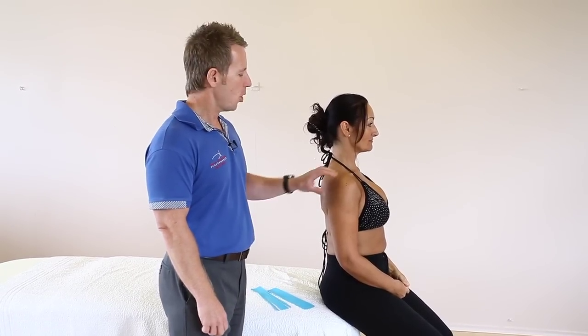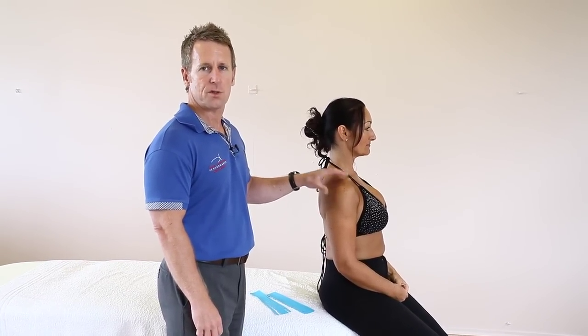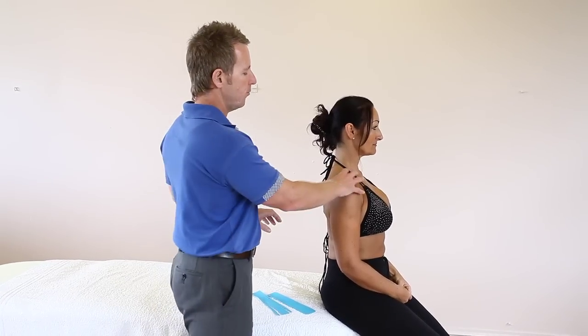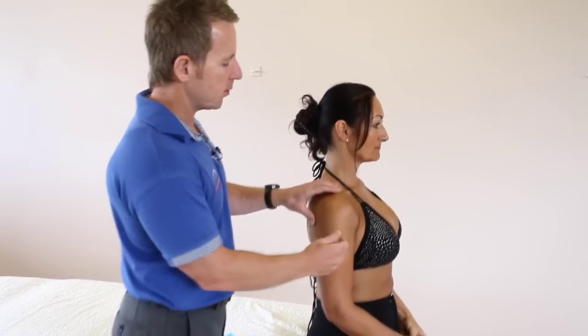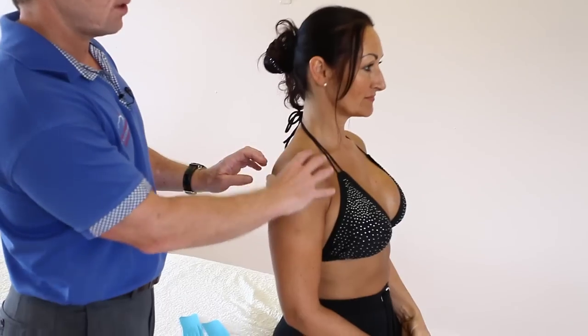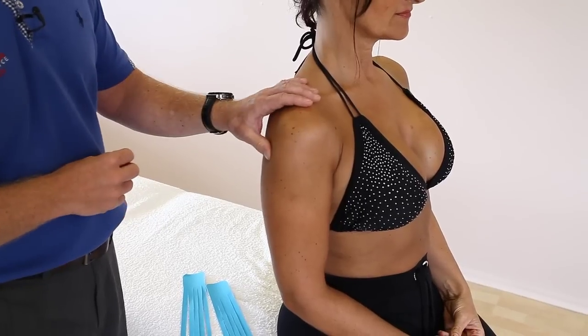Next we're going to be taping the shoulder and we're going to be looking at lymphedema. So if the patient has any form of swelling or bruising through trauma around this sort of area, rather than being specific to one point like the supra or the bursa, this is sort of generalised shoulder pain and you might notice some swelling but you would definitely notice some bruising.